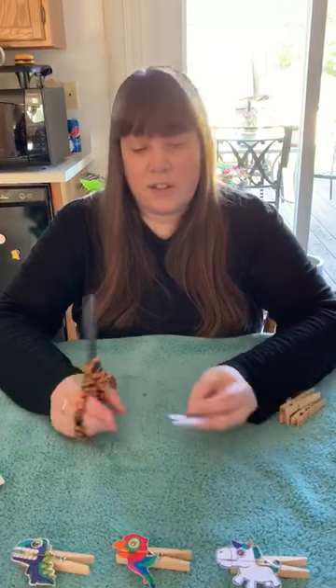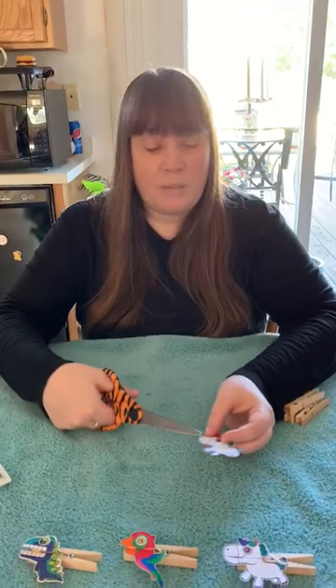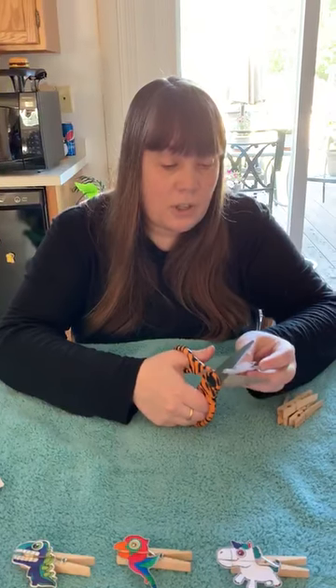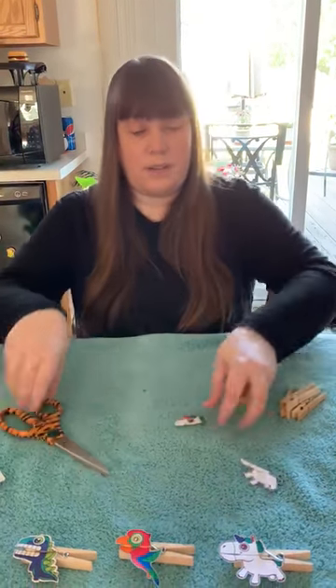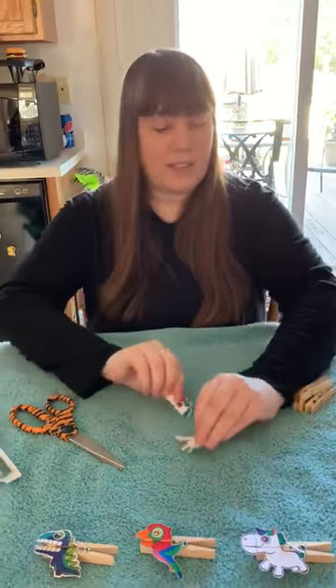The next trick — this is going to be a little bit scary maybe — but you want to find where the mouth of your puppet is, and you're going to actually cut right across, all the way across. It looks really funny right now, but that's how we need it to be.